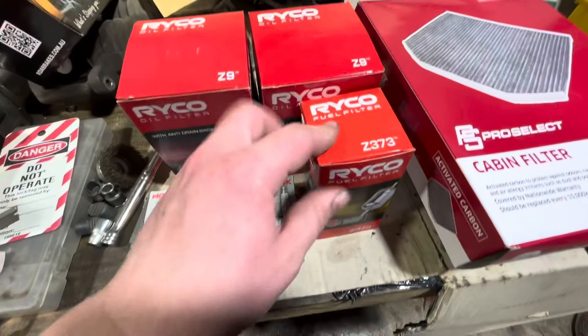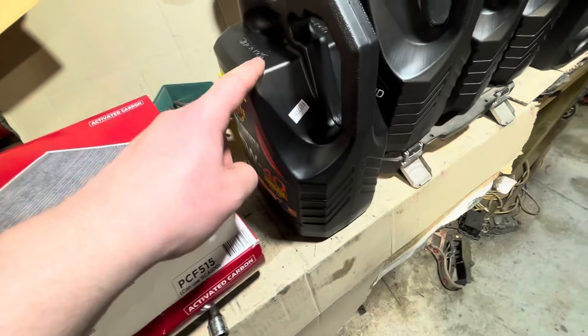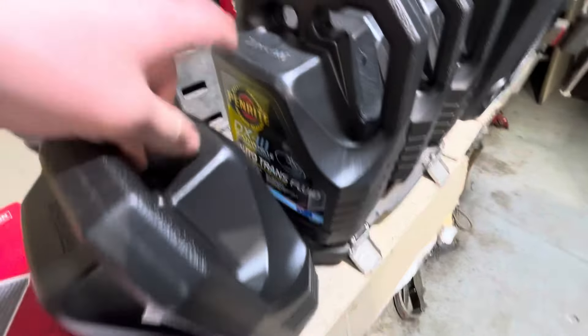I bought brand new hood struts — they're just on back order. It only had the key so I bought a brand new fob as well. There was one other thing on back order, I can't remember what it was. I'm going to chuck in a set of brand new plugs, oil filter, brand new fuel filter, and a cabin filter.